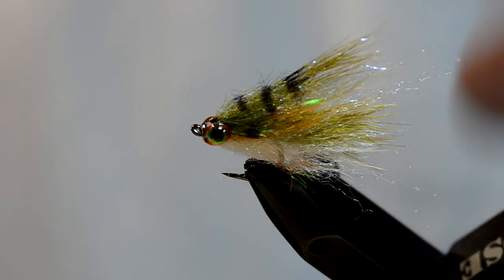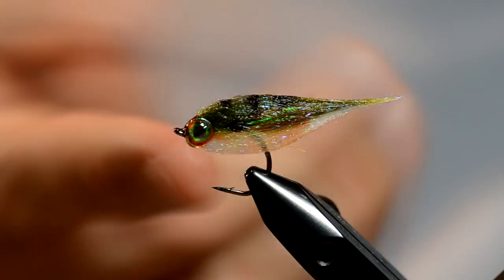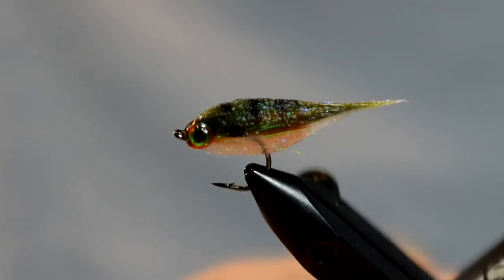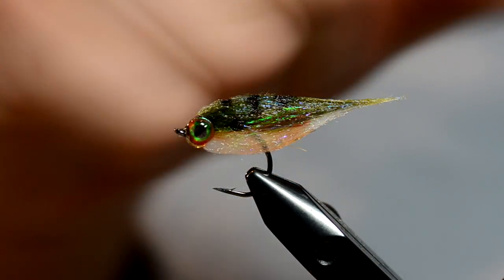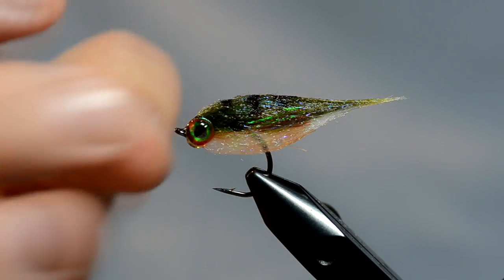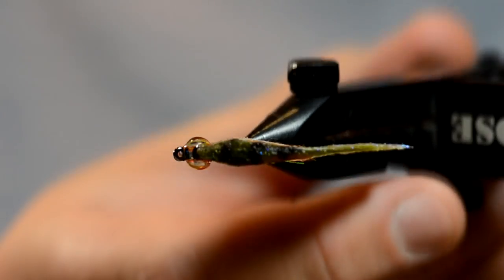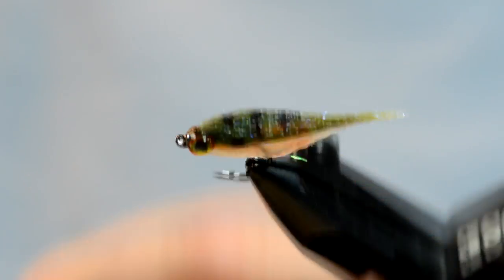Let me go get it wet and show you what it looks like. We've gotten it wet — you can see the bottom portion is pretty transparent, you can see right through it. Without manipulating it, it takes a minnow form because that marabou is more wispy, but the Senyo kind of keeps it that fatter profile on the front. From the top view, it tapers down just nice into a minnow profile.